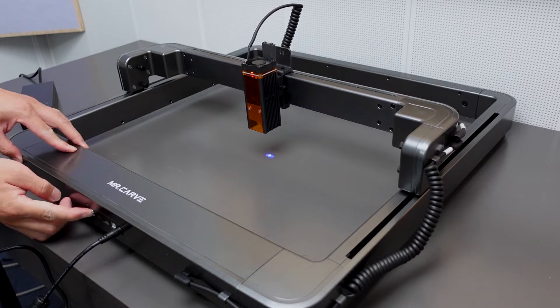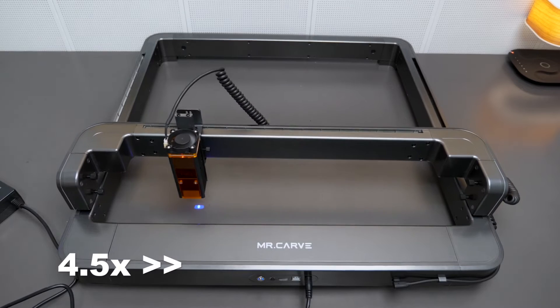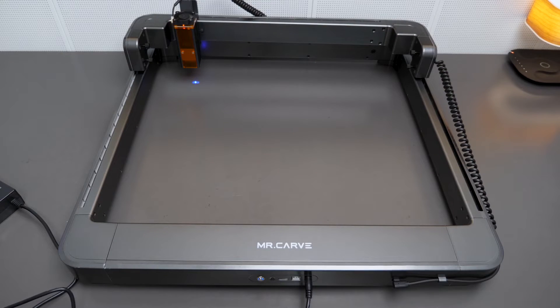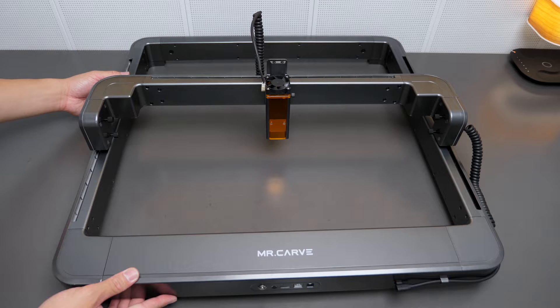Finally, we plug in the power — BAM — the machine enters a self-calibrating process, and after a few seconds you are ready to go. Overall, it took me about 20 minutes to get it ready, though it was my first time assembling. No complicated cables here and there, and not so many steps.